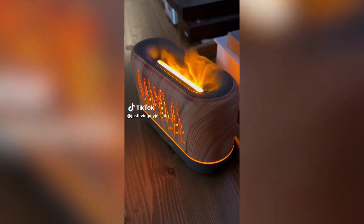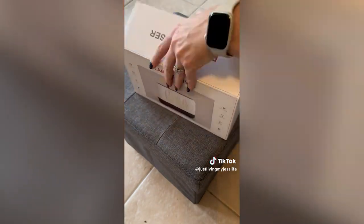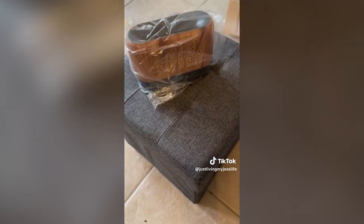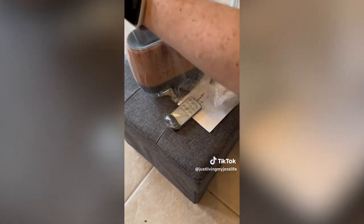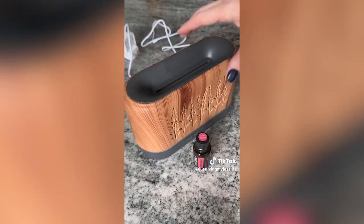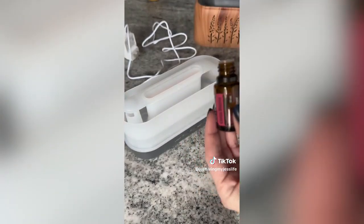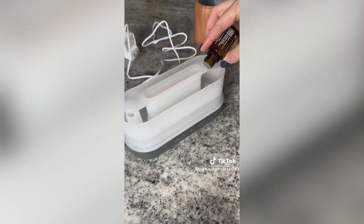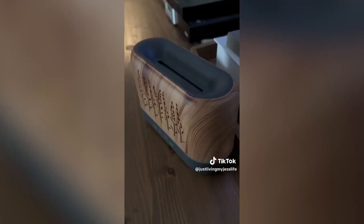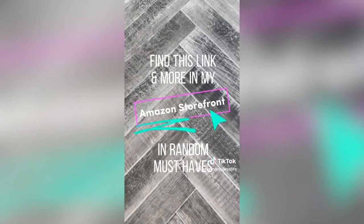This essential oil diffuser may take first place among cool gadgets. It's available in three color options, two light options, four timer options, and three mist modes. With a 200ml tank it can run continuously for 12 hours. This is the first diffuser I've owned with a remote, allowing me to change the timer and mist mode without risking spilling water. At 24 decibels it runs almost silently. But the star feature is the flame effect — I love the cozy and romantic feel of the dancing flames. This would be such a fun gift idea.